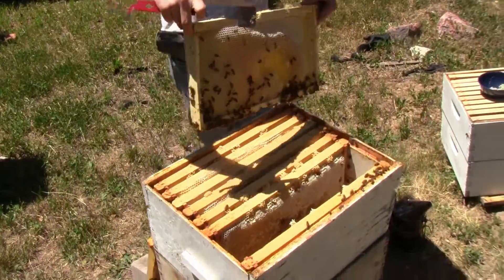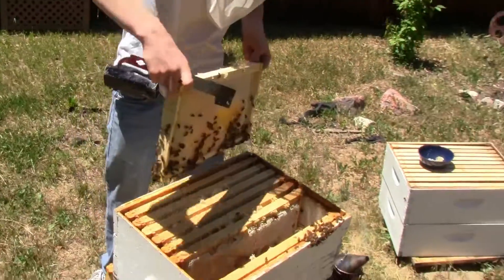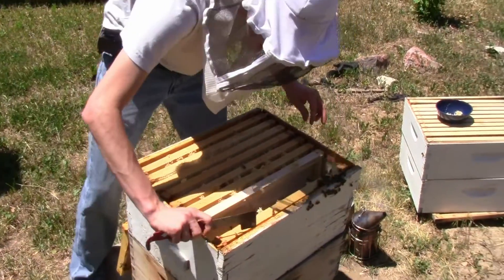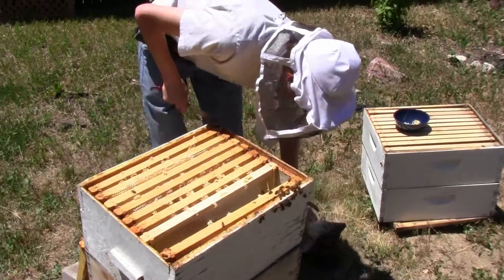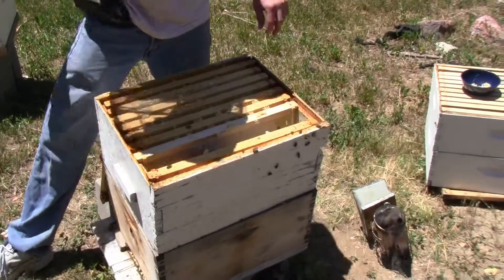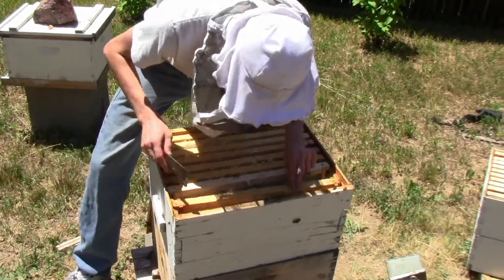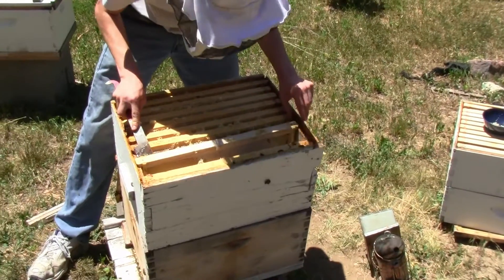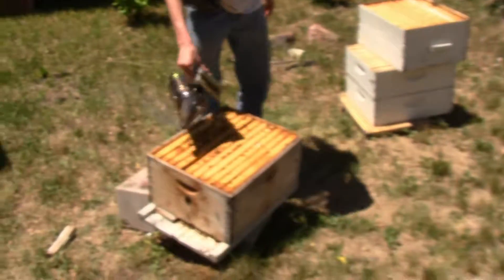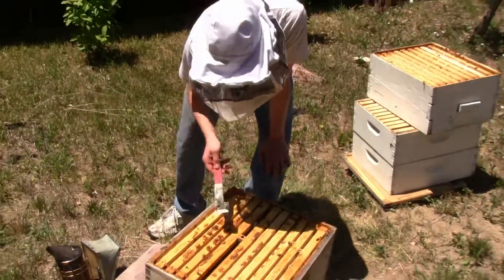I'm not going to deal with that right now, as it is not an issue. However, in the future I am going to be taking steps to prevent that. I will need your help to move this box off. That's just more nectar and honey. Back to where everything was. Now that that box is off... back inside.